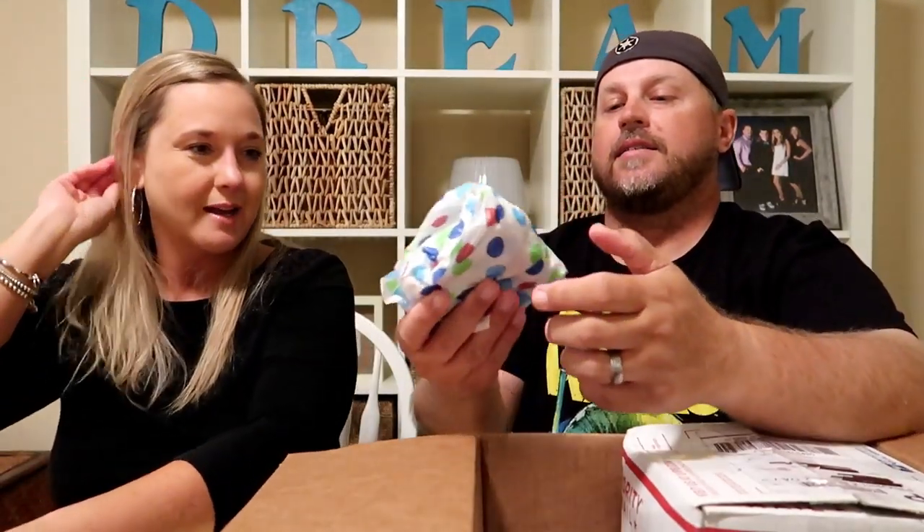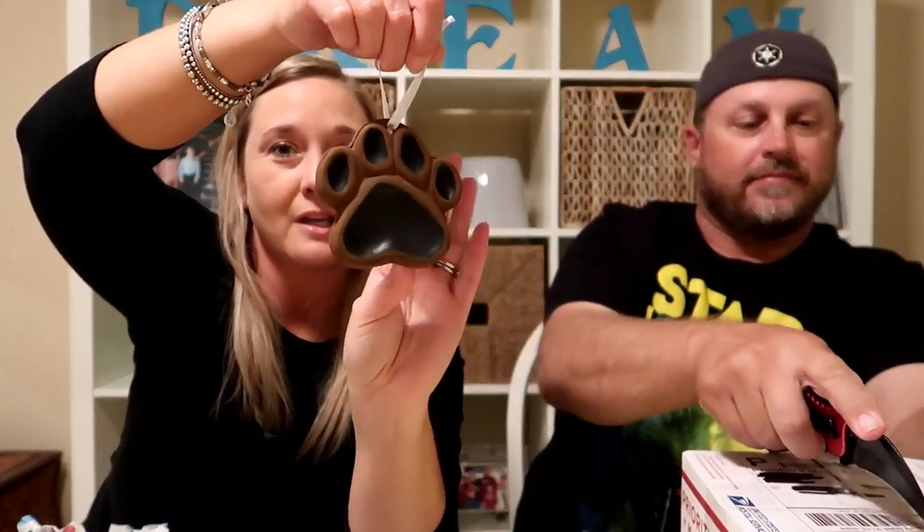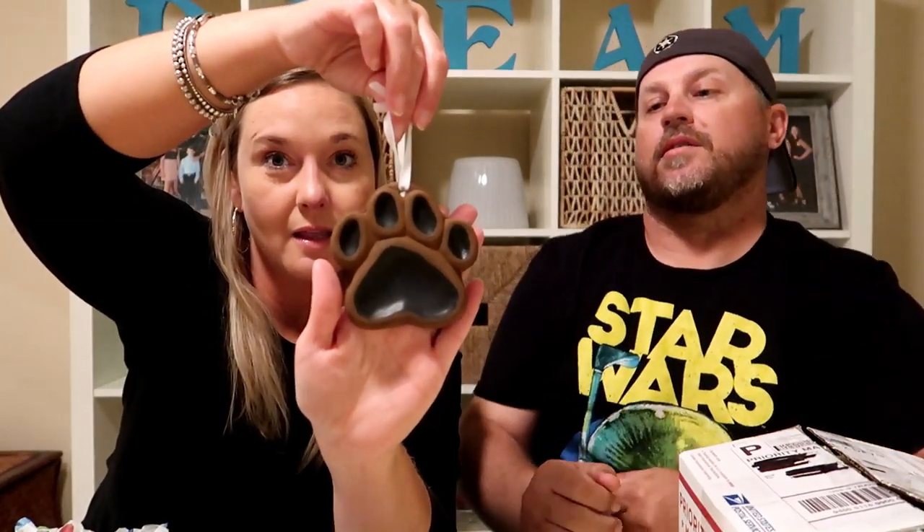There's something in some wrapping — looks like another box. I'm going to open this one first. Oh! I love dog ornaments — we have a special section on our tree just for dog ornaments. This is so cute! This looks like — I don't know — she might have handmade this. It might be one of her dog's paws. That is adorable — if so, that personal touch makes it even better. That is so sweet, thank you so much!